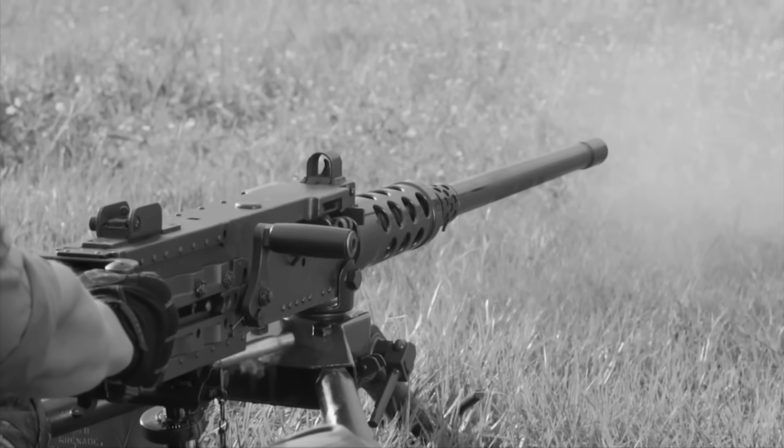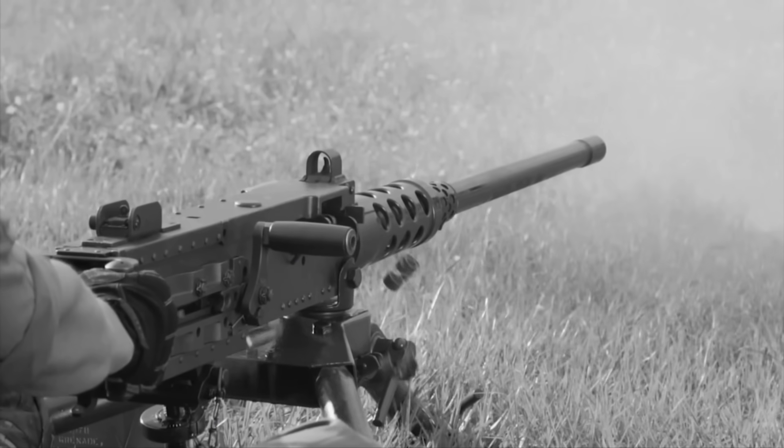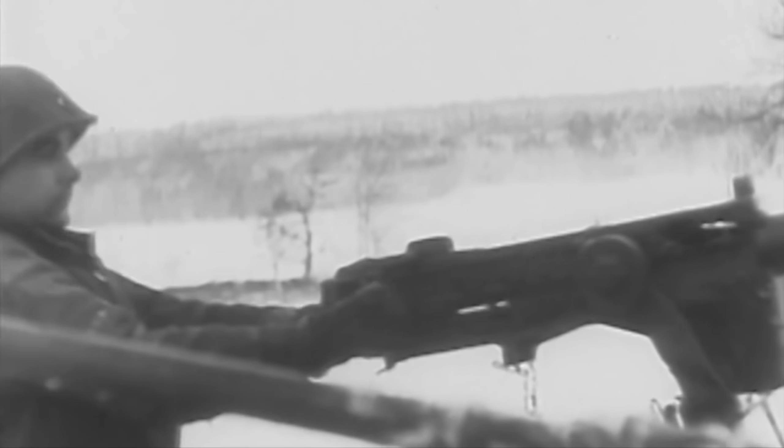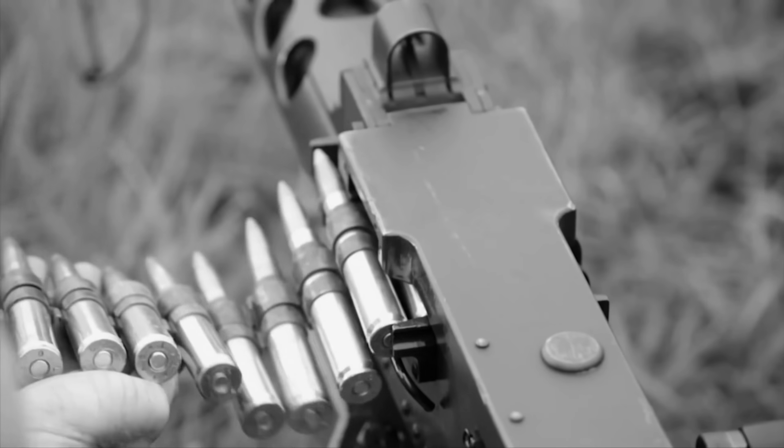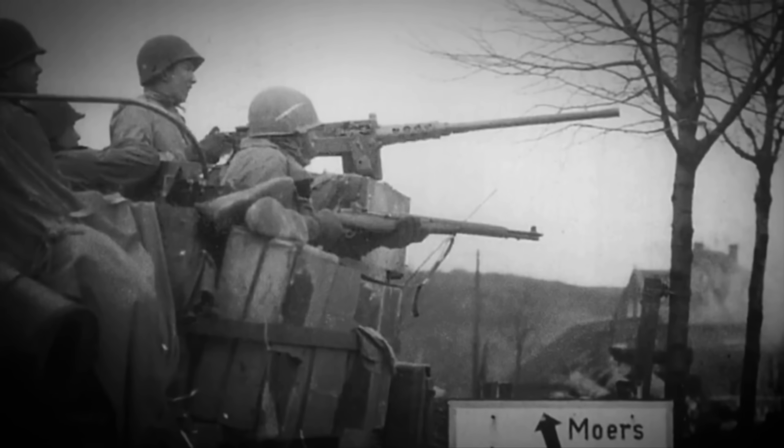Just how effective it would be was now going to be found out as the new global conflict began, and the M2 turned into the legendary Ma Deuce — .50 calibre, or just 50, as soldiers would soon be calling it. Ma Deuce, if you didn't know, was coined from the words mother and deuce, meaning two, something like mother of machine guns, and it turned out to be quite close to that.